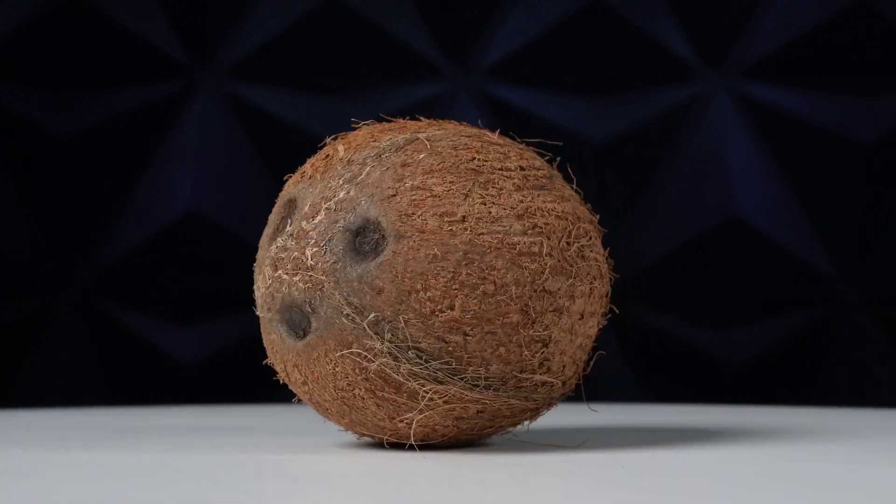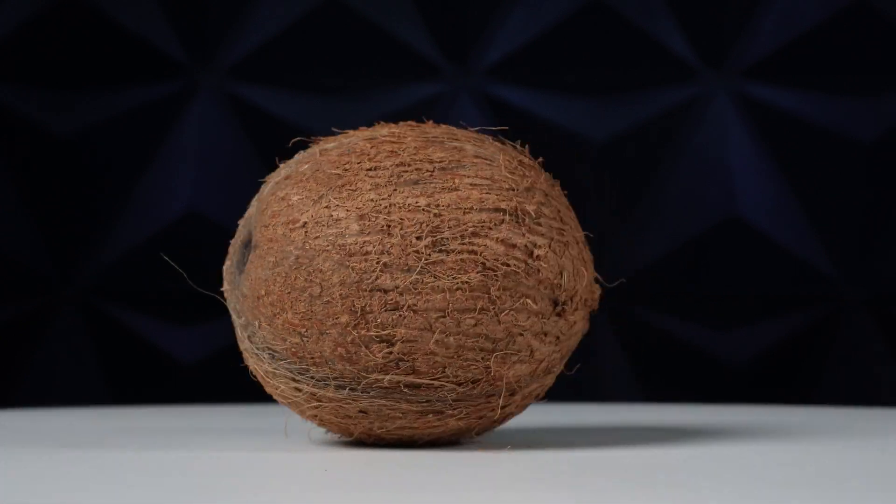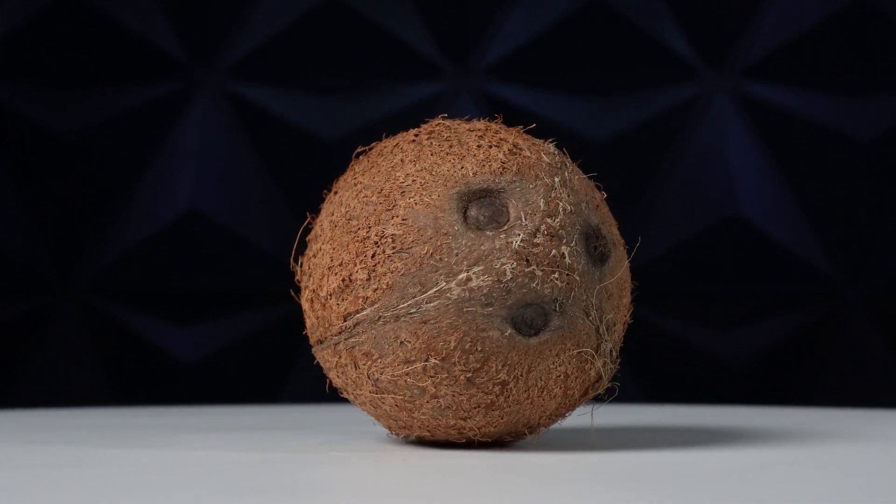Today we're going to try something that's never been done before. We're going to crack open a coconut with water, and we're going to do it by crushing it. Let's go.